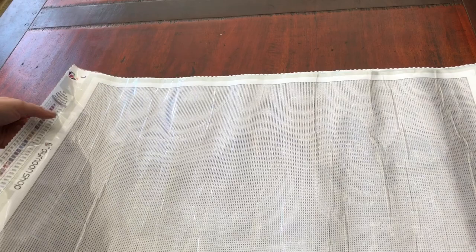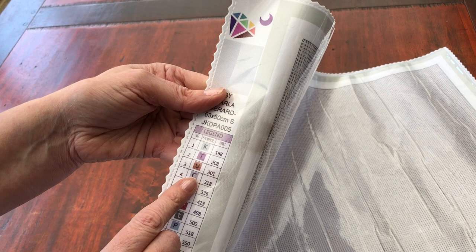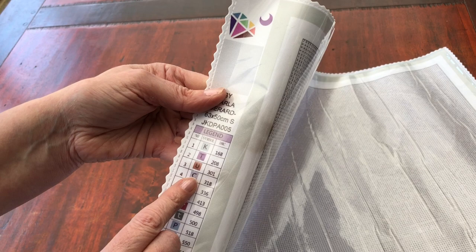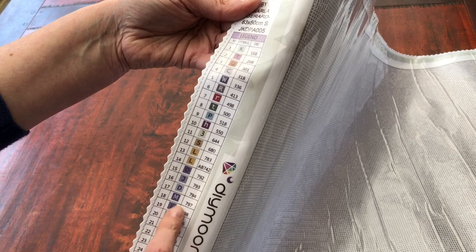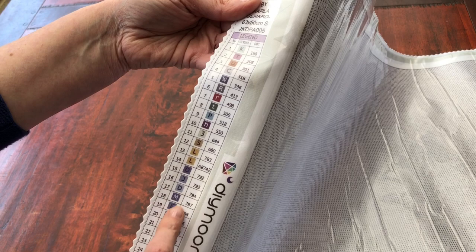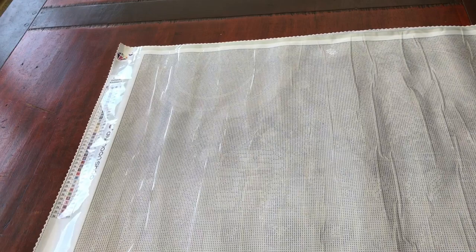Looking at the legend down the side, we've got 'by Carla Gerard,' it's a 63 by 50. Because it's a new to me company, I will measure to see how close that is. We have capital letters, colours in the legend rather than black and white, a few numbers, and some lowercase letters. Capitals, lowercase, and numbers - really clear. And there are 36 colours in this kit, and they are square diamonds.